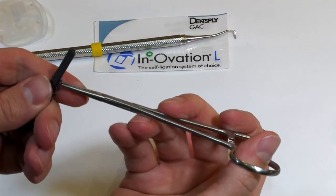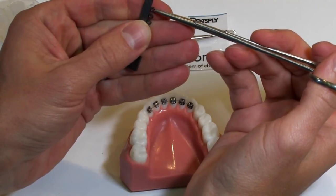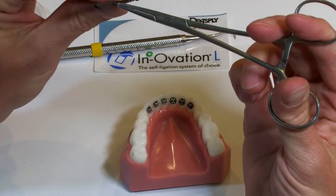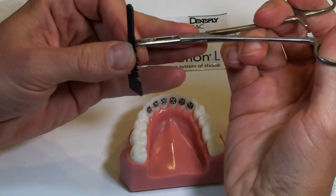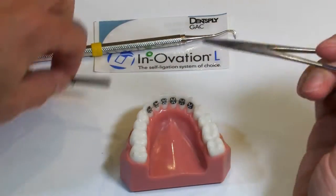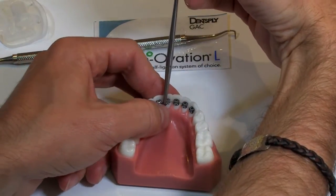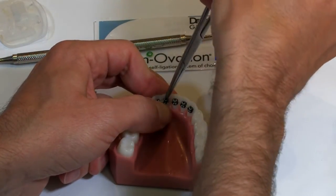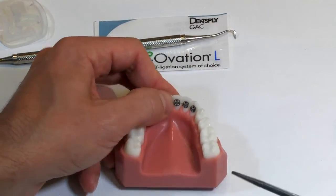The other thing you'll often find is that it's difficult if you grab with the hemostat from a 180-degree approach. A lot of times it works better if you take a 90-degree approach, because when you're coming in from the lingual surface it'll be easier to hook to that gingival wing when you grab the power chain that way.